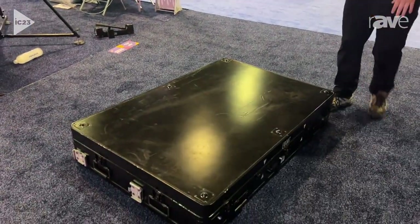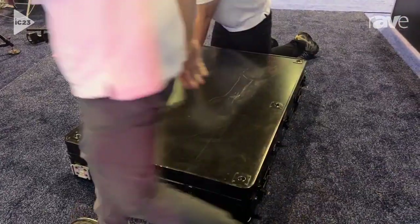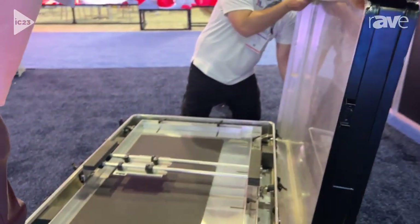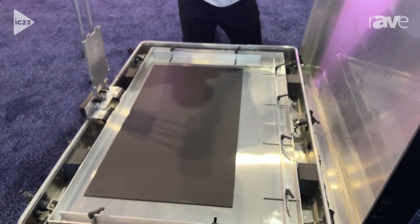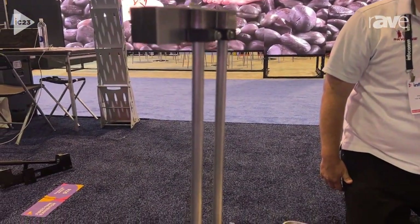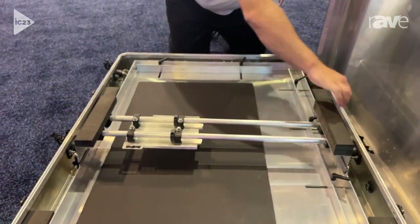Now we'll demonstrate what's inside the case. Tom and I will quickly unlatch this case right now. Inside the case you'll see the mount where you put the monitor. You slide the monitor onto this mount. Each case comes with a universal mount so you can screw it onto the TV. It allows the TV to slide right onto this mount, and you lower the TV down and lock it in place.